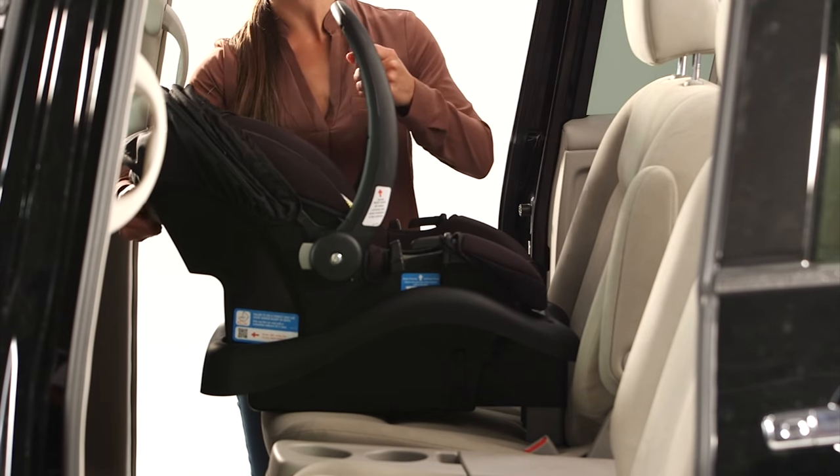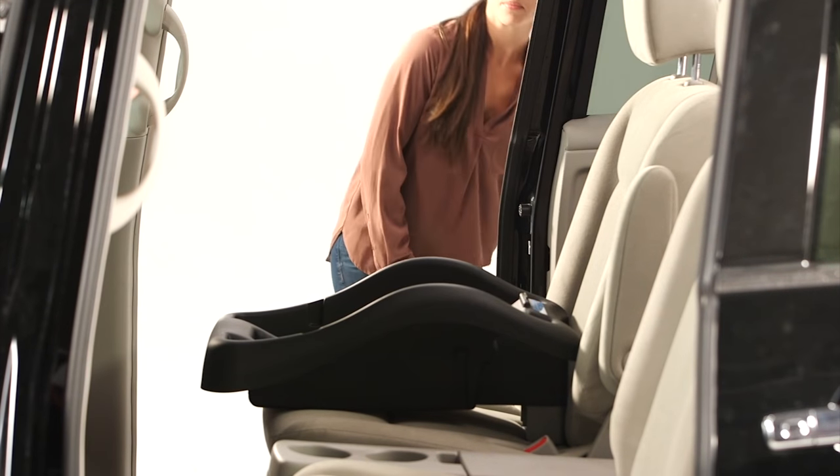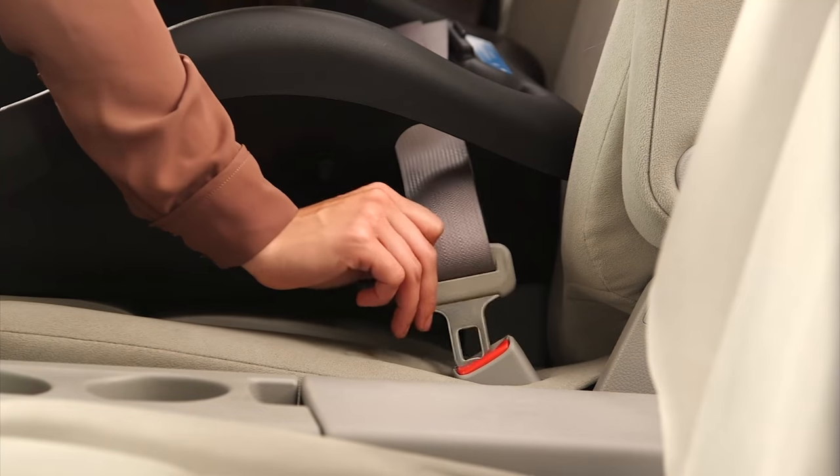Remove the infant carrier from the base by sliding the base release handle up and lifting the carrier out of the base. Feed the vehicle belt through the belt path. Take care not to twist the belt.